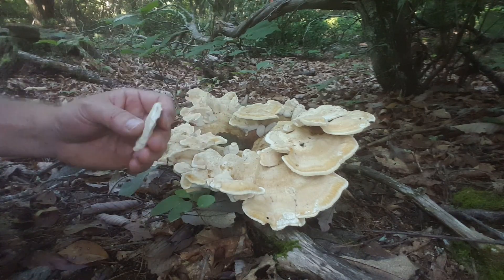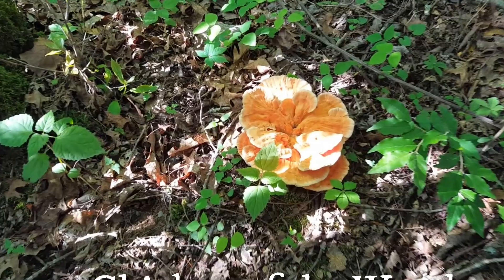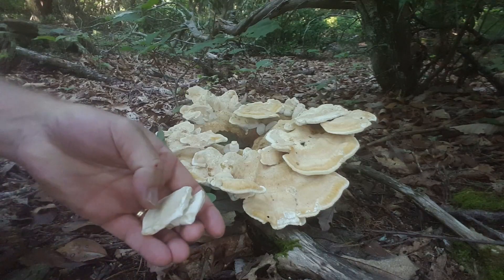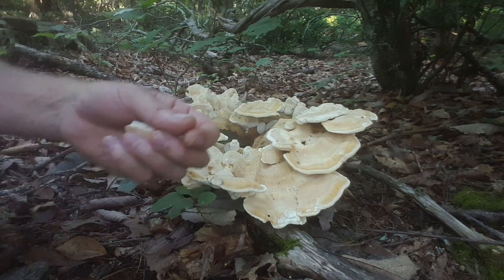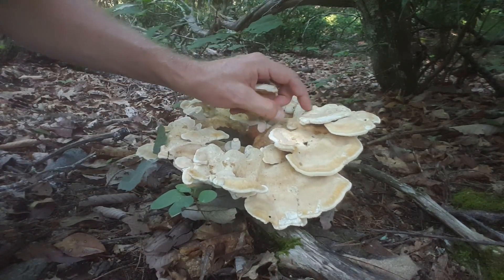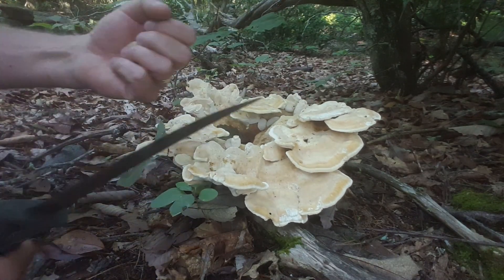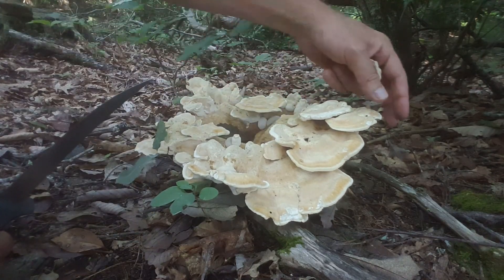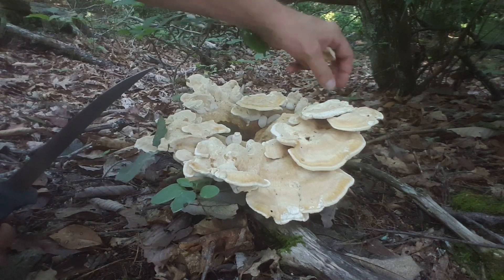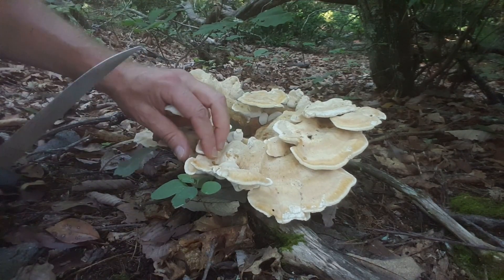Even if we give it enough time it will not stain black at all. Very meaty mushroom — certainly looks more like the black staining polypore than chicken of the woods. This is the part you would eat right here. Similar to chicken of the woods but more extreme — this is a really tough mushroom. You can see how stiff it is, but certainly not choice as far as edibility goes.